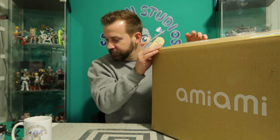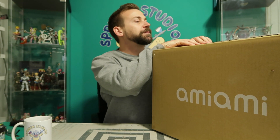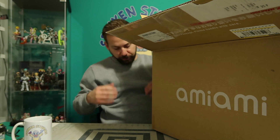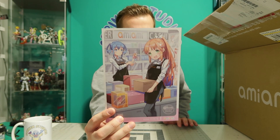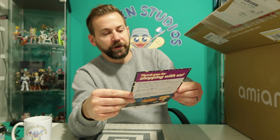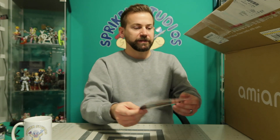I already saved some time with the trusty knife and opened the box, so we're going to see what's inside. There's a nice little postcard, as we usually do, from AmiAmi — always a nice touch. Looks like Amico and friends are setting up the store, getting some figures sorted and all that stuff.